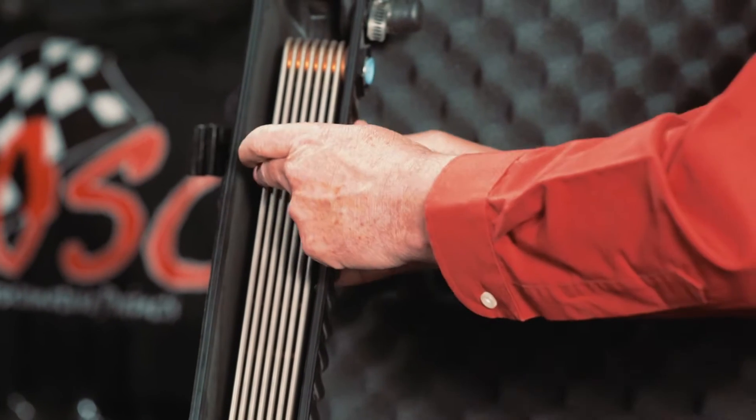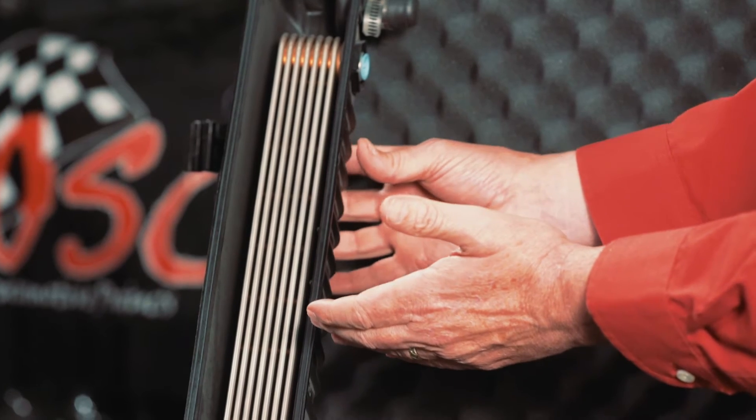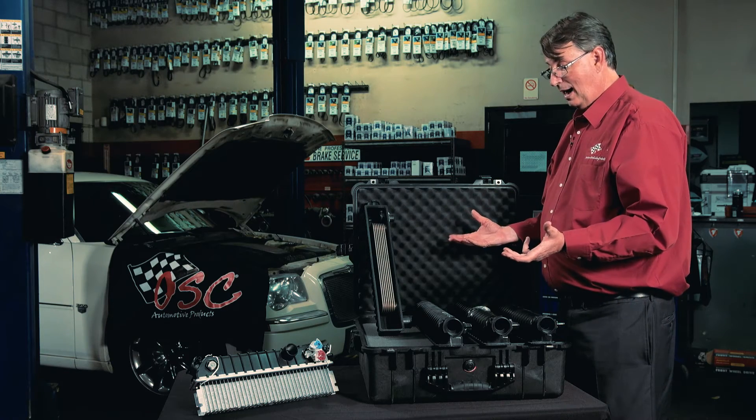On the OEM unit, you have seven plates of stainless steel cooler. This is for your transmission — it cools your transmission, so in case you're towing a fifth wheel, you don't have to worry about it.